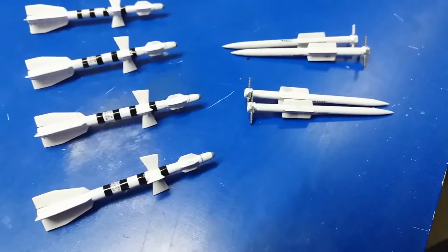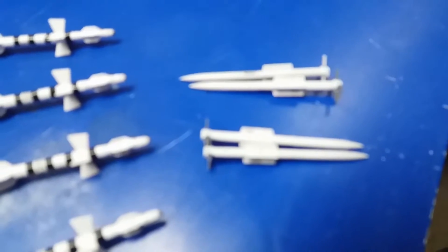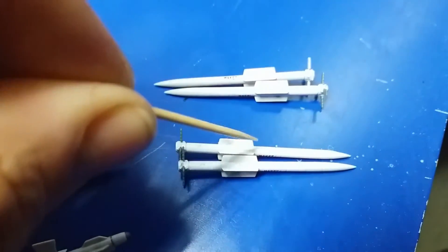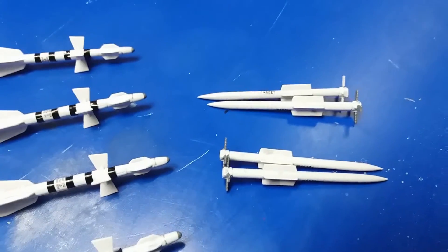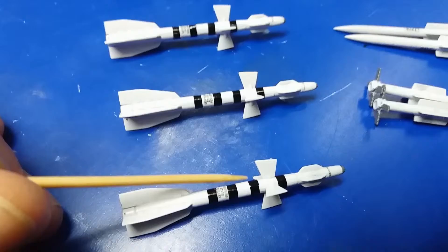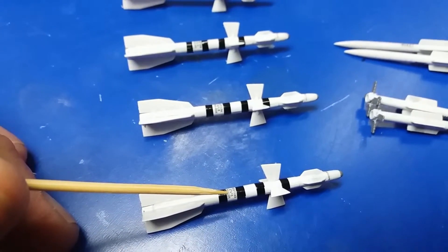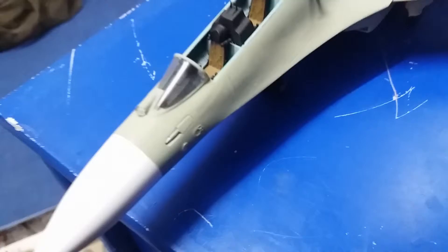I got these two sets of missiles done with the decals. These right here only needed one decal on each so that wasn't too bad — just says 'Mark It', one on each side from the wings, two on the right and two on the left. I still have to paint this silver. These other ones took forever; some of them kind of broke off but they're there. I'm gonna have to touch it up with some black paint, but I got the decal on each side.